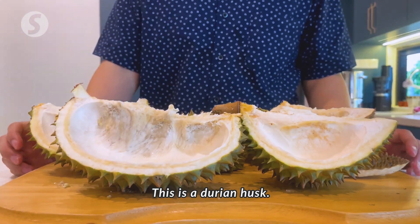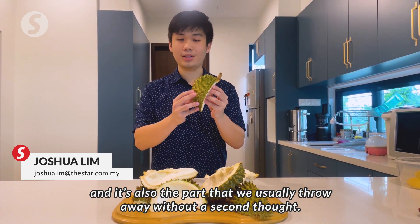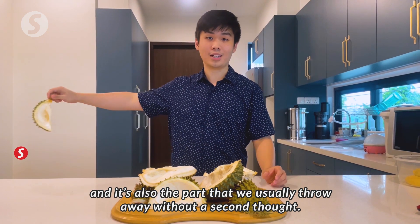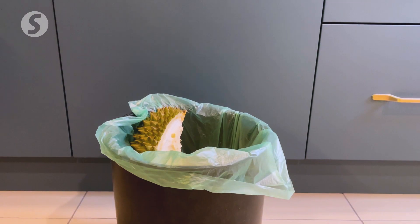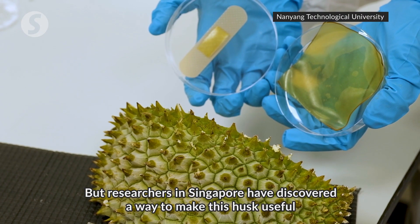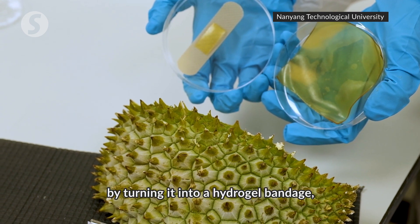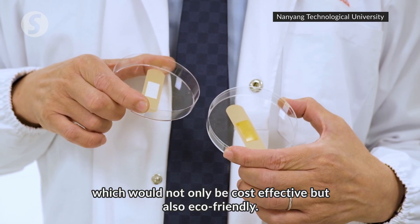This is a durian husk. It makes up about 60% of the weight of durian and it's also the part that we usually throw away without a second thought. But researchers in Singapore have discovered a way to make this husk useful by turning it into a hydrogel bandage, which would not only be cost effective but also eco-friendly.